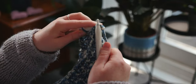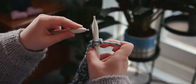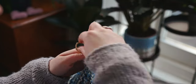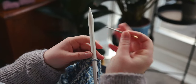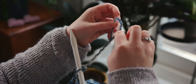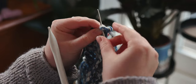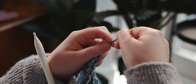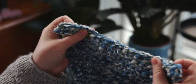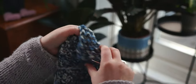We just continue casting off all 22 stitches until we get to the last one. Casting off is so satisfying when you're doing a project because you know you're almost finished. Okay so we've got one stitch left — just knit that, pass the first stitch on the right over. Now we've got one stitch left on the right needle — we are going to cut the yarn, leave a short tail, pick up our needle with the big eye and thread that short tail through. We're then going to slide this last stitch off the needle and thread it through with our darning needle and just pull to secure.